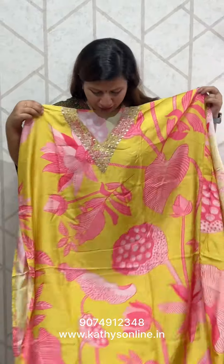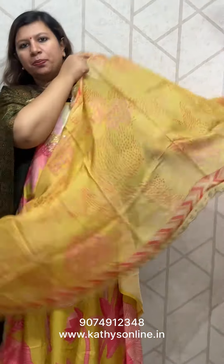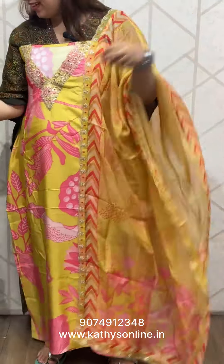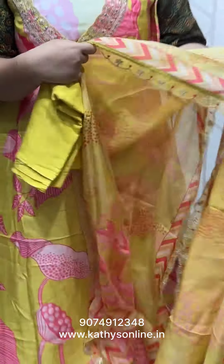This is muslin fabric with a floral print. The neck is worked the same way on the neck. It's an organ style. The bottom is a sandwood bottom. It's a lace on the side. The price is ₹2,650.